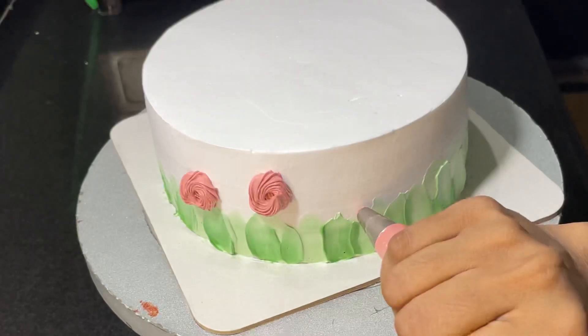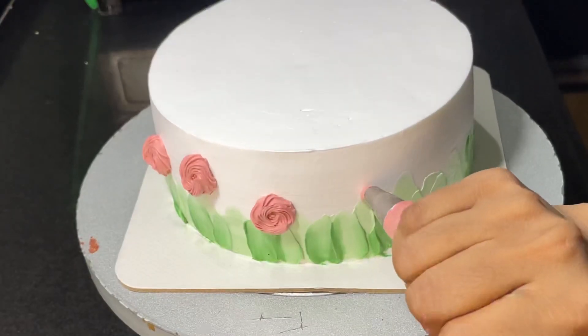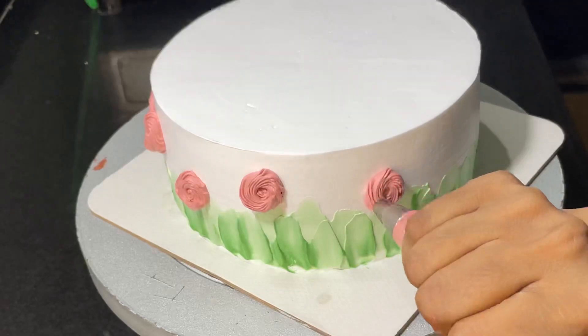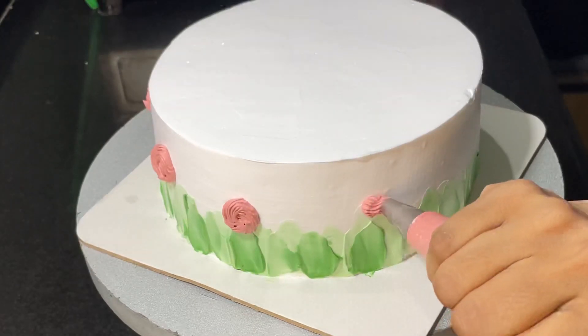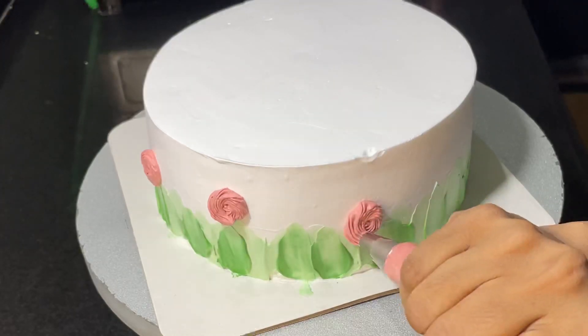Then we will add small flowers on the grass. Then I will add a star nose to the bottom. I will add a black color, then a white color, then a black color again. Then we will add a brown color and a black color. We will put the flowers on the side of the garden.